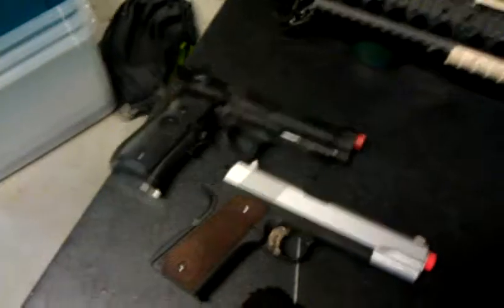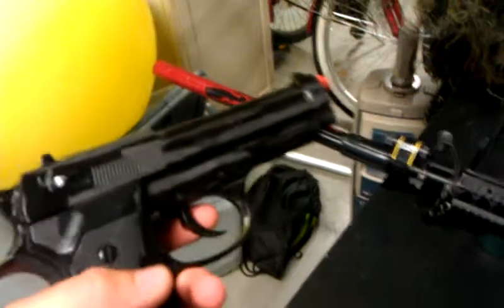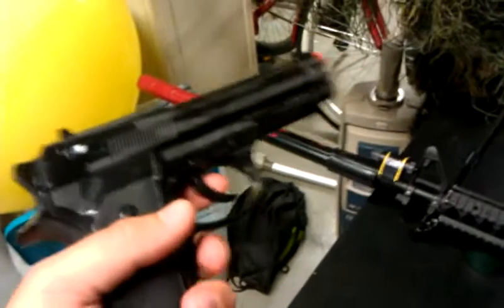It's a Beretta M9 custom paint — I custom painted it. It's got a flat black on gloss black. It's electric, electric safety trigger.